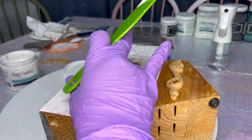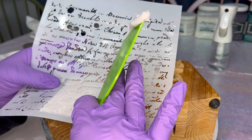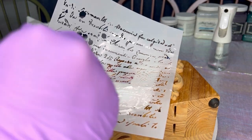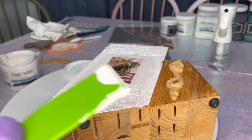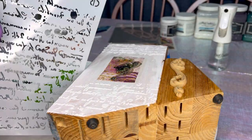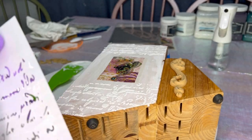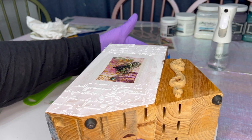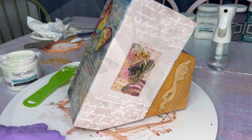I made a little oopsie and got a bit of embossing medium somewhere I didn't want it, but that's okay — you can just easily wipe it off. It's best to wear gloves when doing this. Since I'm planning to use this stencil on the other side, I'm using a wet wipe to wipe down the stencil before I flip it over to the other side of the knife block and use it again.